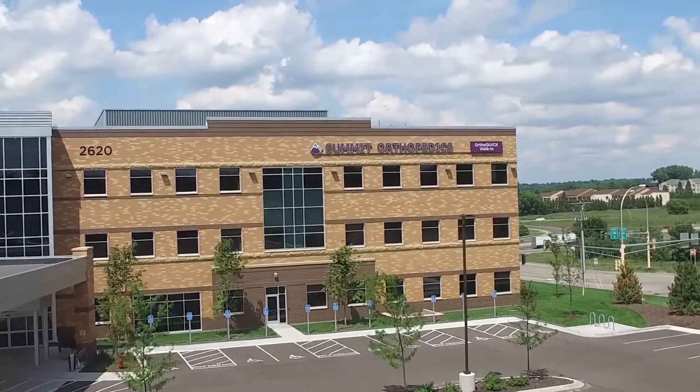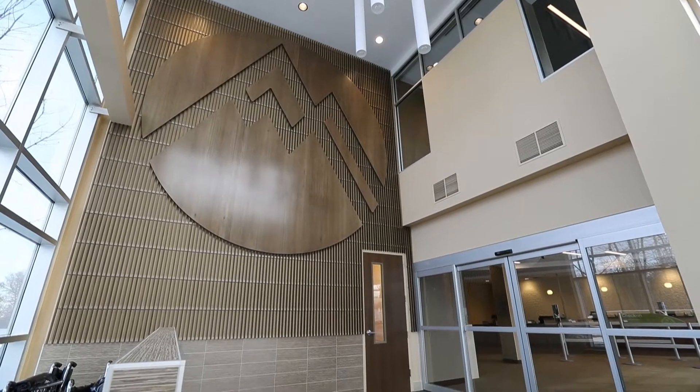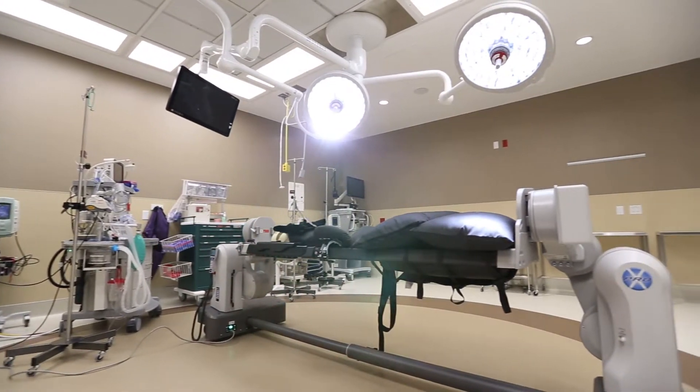Today we're going to be demonstrating a bone marrow aspiration technique under x-ray guidance. The purpose of obtaining bone marrow is that we're able to concentrate it down and extract adult stem cells, also known as mesenchymal stem cells.